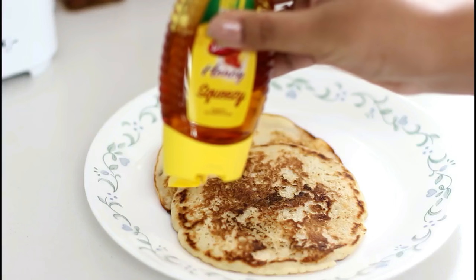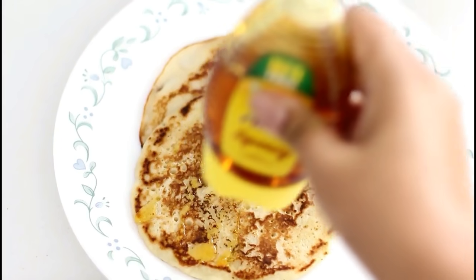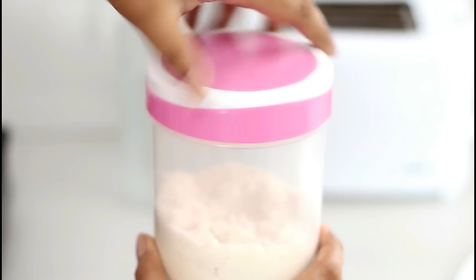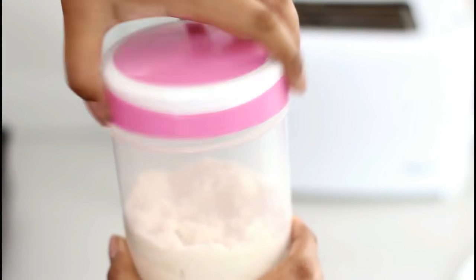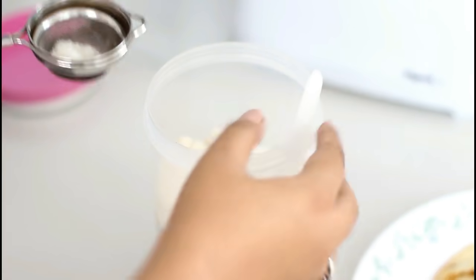Generally people like to use maple syrup with pancakes but I feel honey is a much healthier option. Since the pancake mix doesn't contain any sugar, I just like to sprinkle some icing white sugar on top and that's it. Our pancakes are completely ready to be eaten.